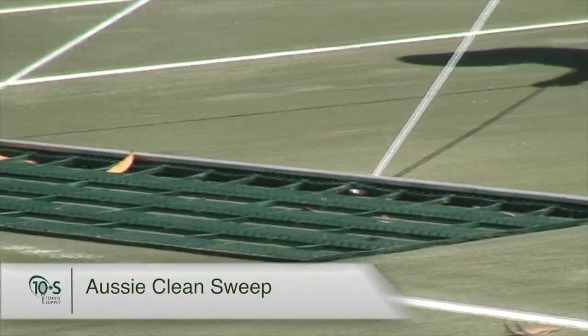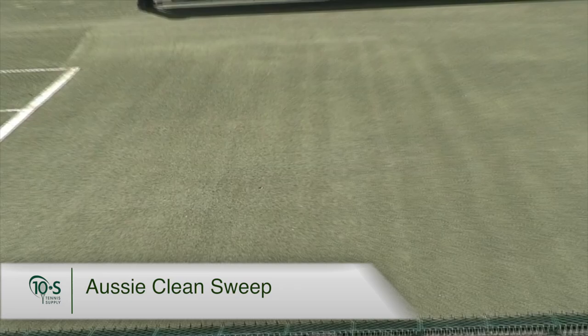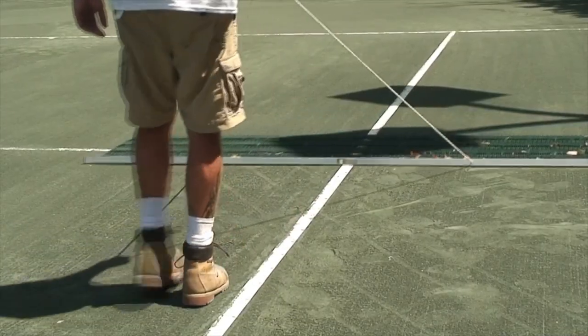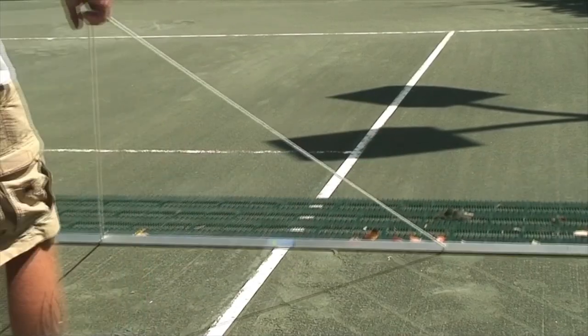The Aussie Clean Sweep is the least aggressive daily grooming tool. It is a great choice if you only need a very light grooming, or if your court is newly constructed or just resurfaced.